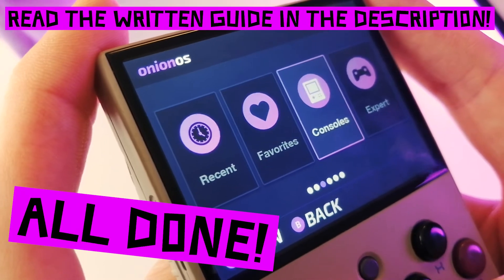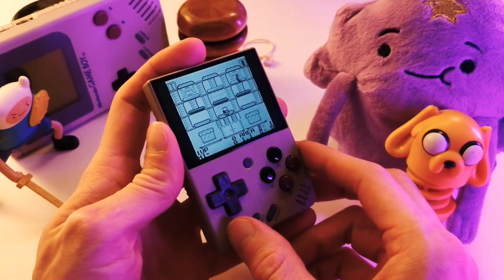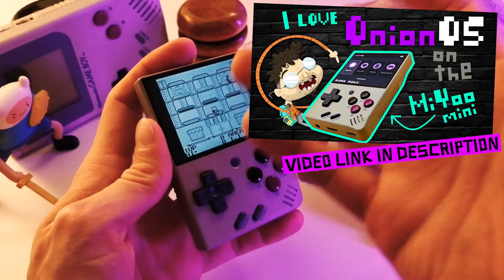Wow, that was an ordeal — lots of steps, huh? Nothing too complicated though. This was the super quick version. Check out my full video linked in the description below.